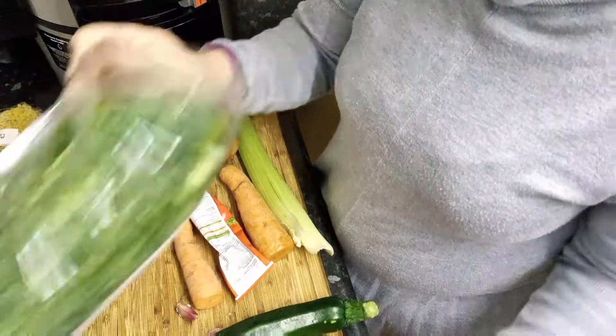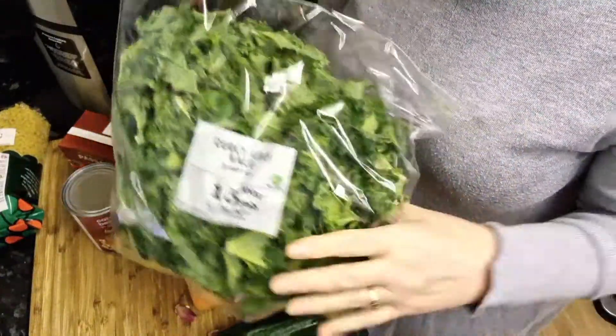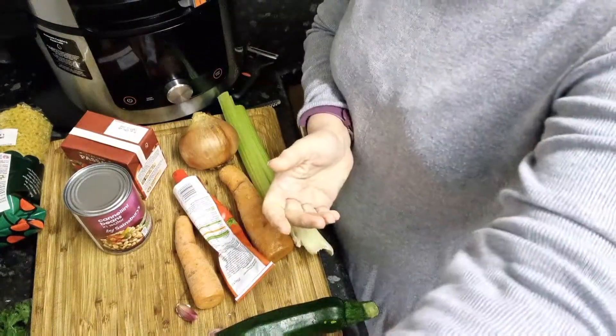And some curly kale — I'm not going to be using all this curly kale, don't worry. So what do you think we're making? I'm not mean, I'll tell you — we're making a really hearty minestrone soup. I'm going to get all this veg prepped and then you can come back once we start to actually cook.